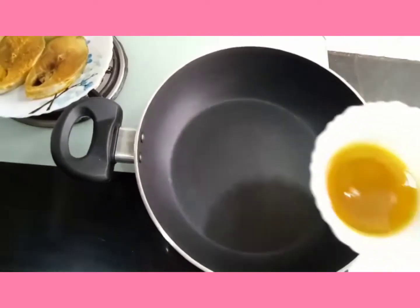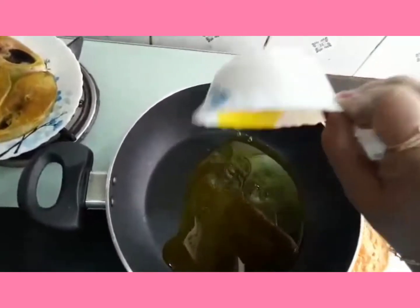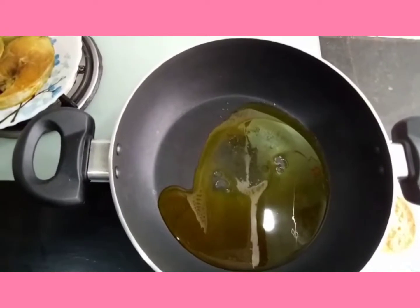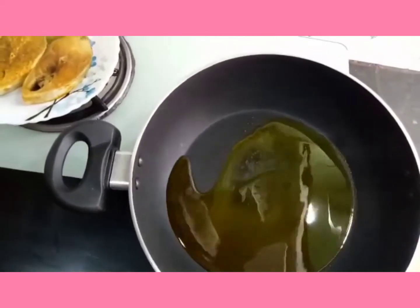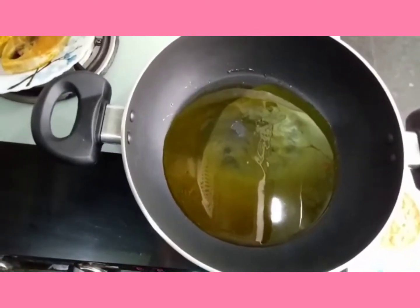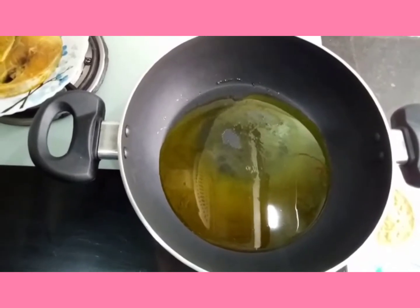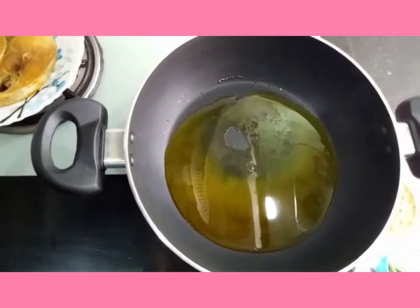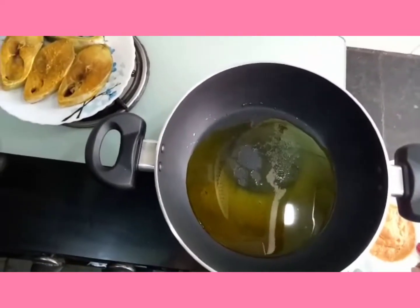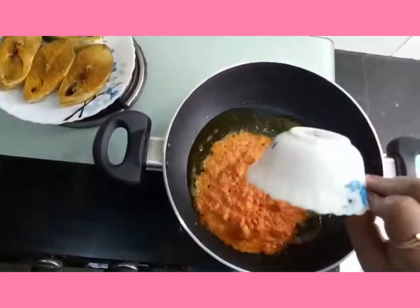Then we will add 3 tablespoons of flour. We will add 1-2 tablespoons of flour. Now we have to cut the meat. We have to cut the meat.